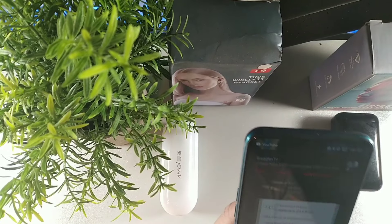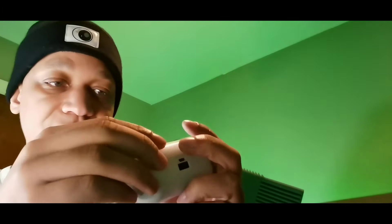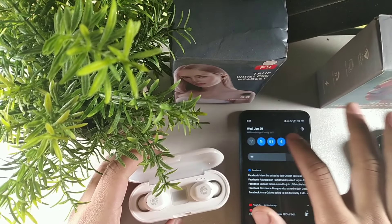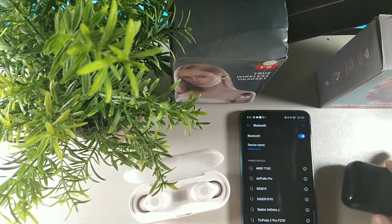We've unpaired the earbuds from our device. Grab the white ones - these are the ones that have been giving people issues with pairing. You can see we have the left and right earbud right here. Let me increase the brightness, and what you want to do is long-hold the Bluetooth icon.